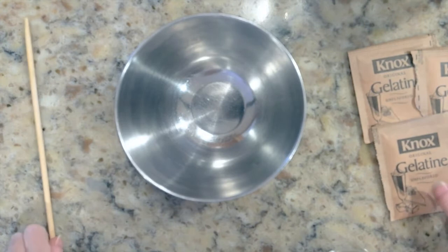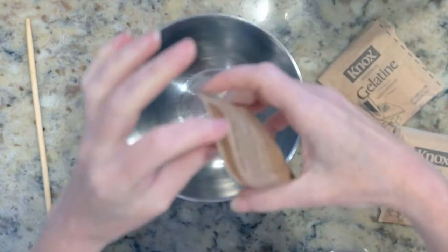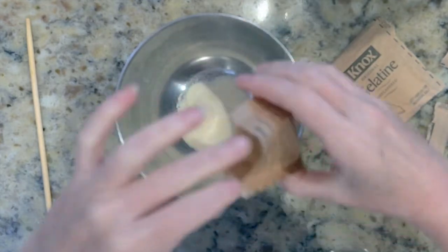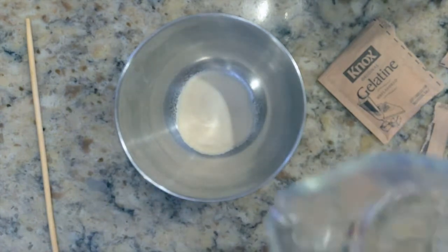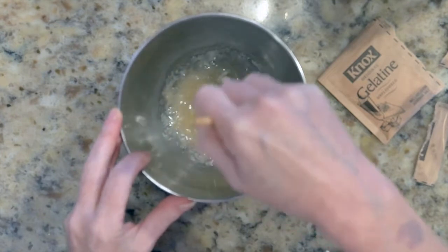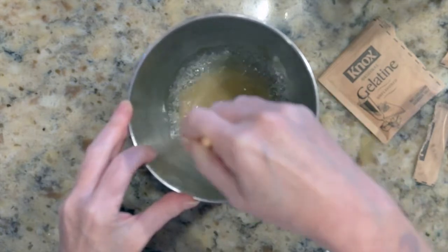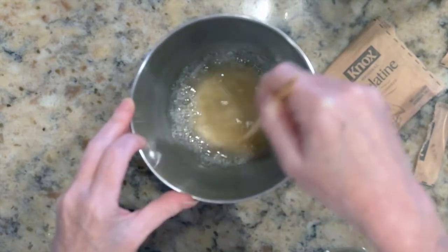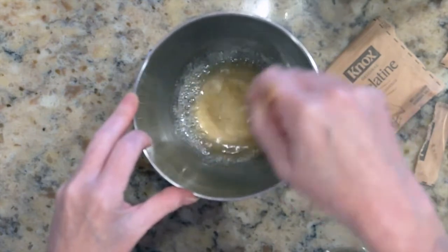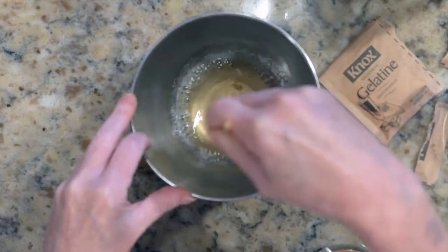So let's get down to making some artificial snot. The first thing we'll need is some unflavored gelatin. This is basically the same stuff as Jell-O, only it doesn't have all the sugar and the flavors in it. We'll dissolve it in some hot water. One of the things that the mucus in your nose is made of is a certain kind of protein, and this gelatin represents that protein in your snot. I have to say that this unflavored, unscented gelatin with hot water does not smell very good.